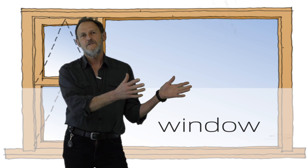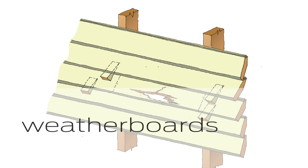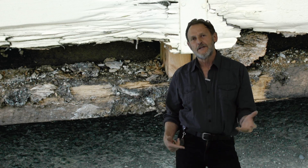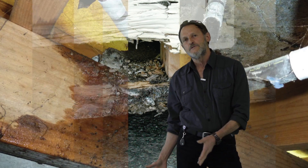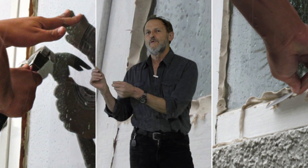Are you working on windows, weatherboards, or gutters? Or are you dealing with mould in the ceiling or damp under floors? Are you planning to make repairs or replacements? Take on the challenge with the help of Brand's Good Repair Guides.